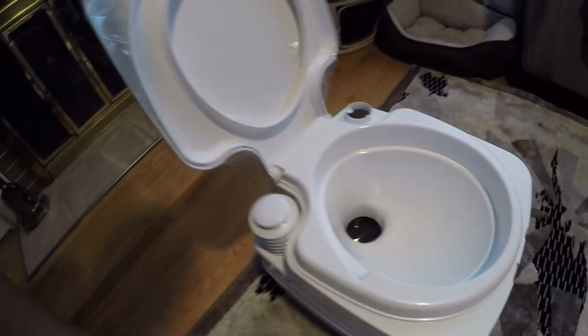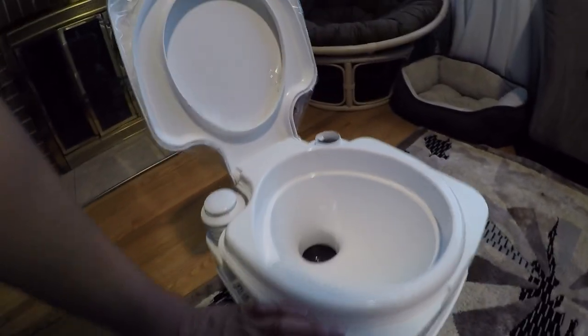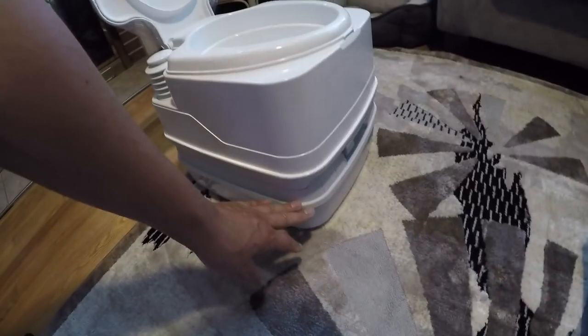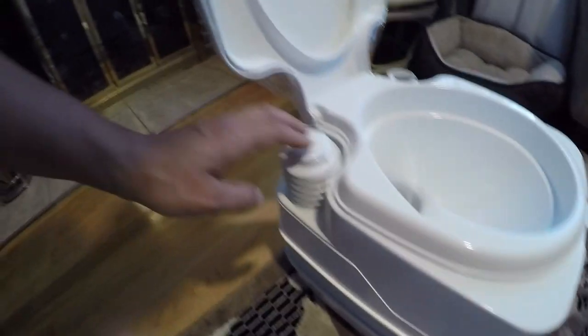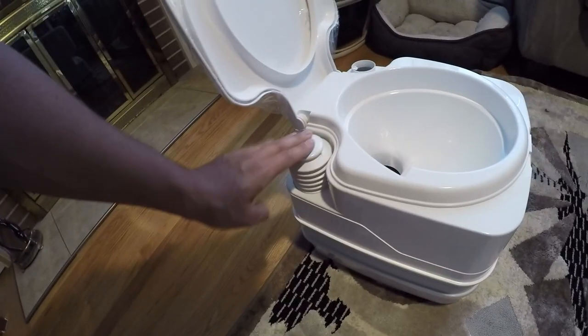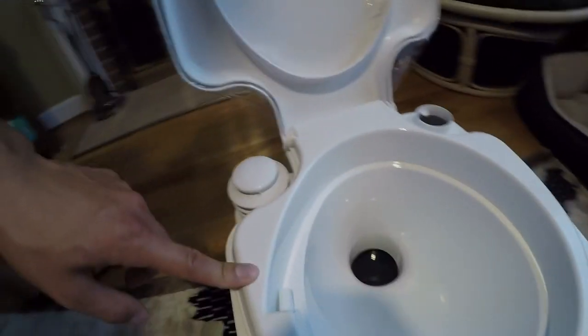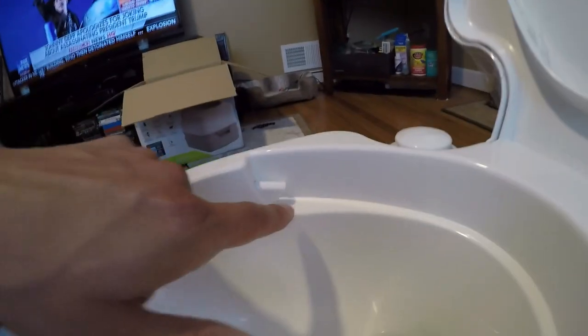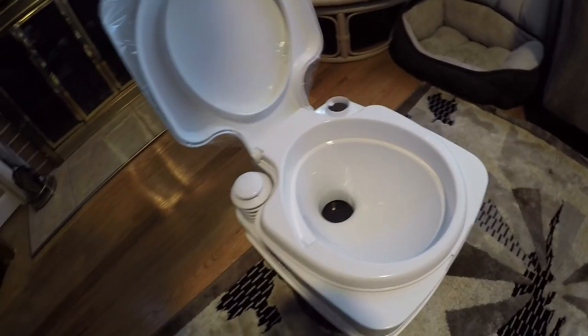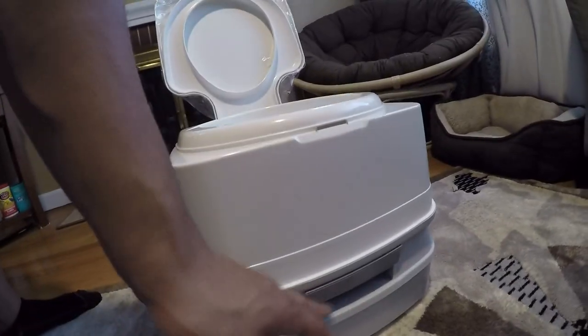This is a two-and-a-half gallon fresh water tank on the top, and I believe it's the same on the bottom — two and a half gallons for the holding tank. Here's the bilge pump. It's pretty basic — you just push it and it forces the water out through the tank right here, ejecting into the bowl. The way you want to use it is just put a little bit of water in the bowl before you use it, do your business, hit it a couple of times, and then flush.